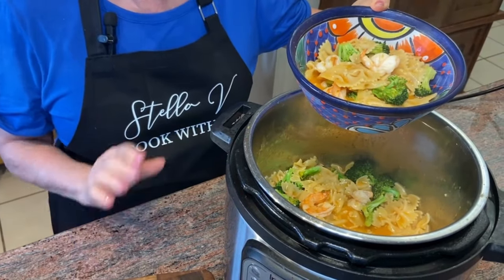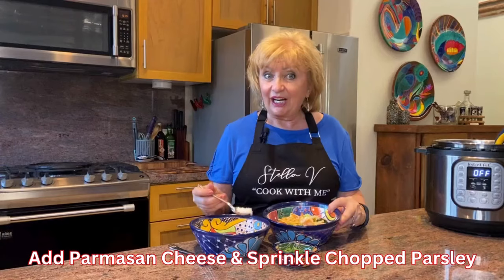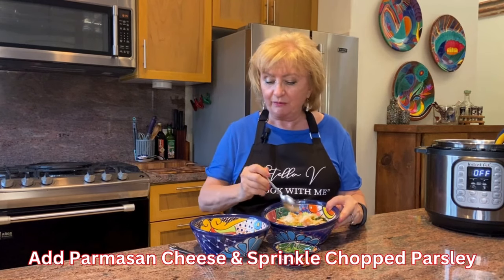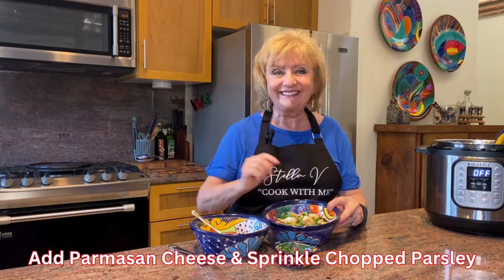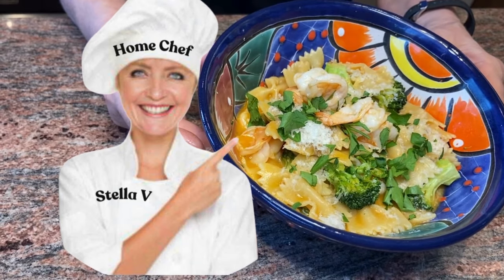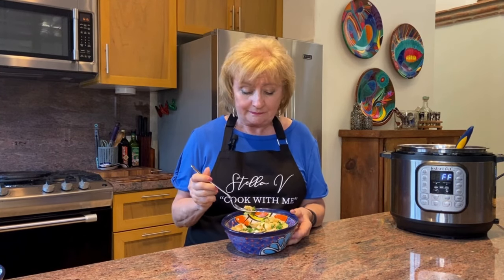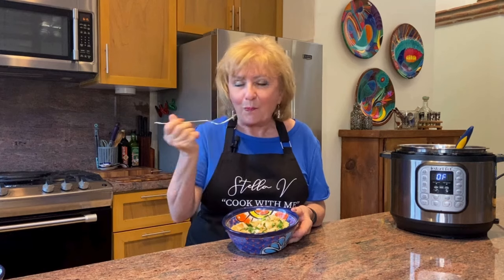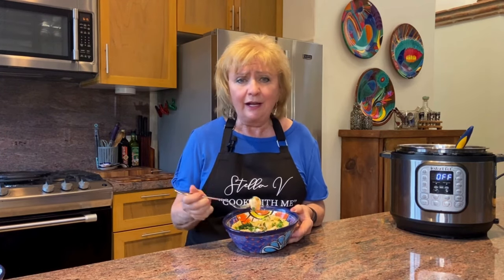This delicious pasta dish not only looks beautiful but it smells wonderful, and I know it's going to taste even more amazing. Just a few finishing touches — that wonderful parmesan cheese that we grated and a little sprinkling of chopped fresh parsley. This was so fast and easy to prepare: less than 20 minutes, an elegant, tasty, and delicious meal. The farfalle pasta is perfectly al dente, the shrimp are plump and moist, the broccoli green and crisp. Everything is perfect in less than 20 minutes. So, so good! I hope you try this dish — let me know; I love hearing your comments.